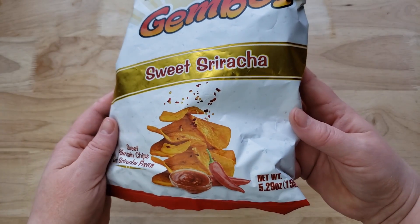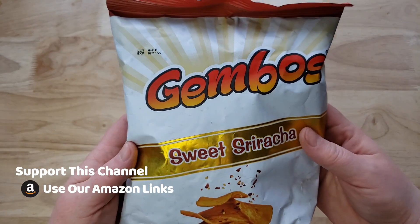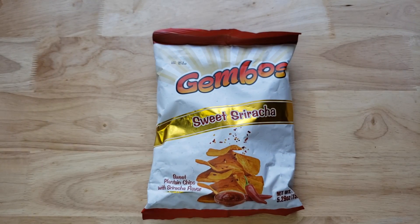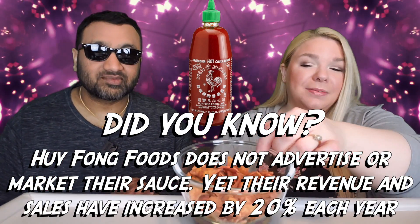This thing just looks spicy, you can smell it in the air, and it's sriracha, which should be good, right? I don't always love sriracha-flavored things, so we'll see.